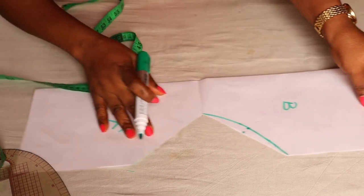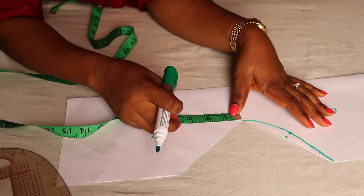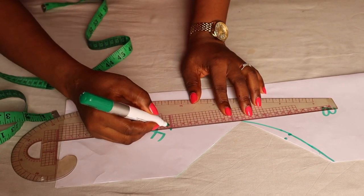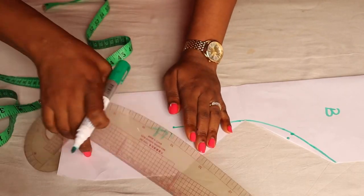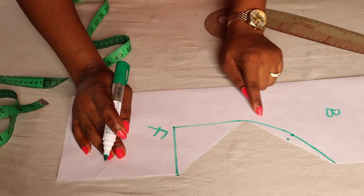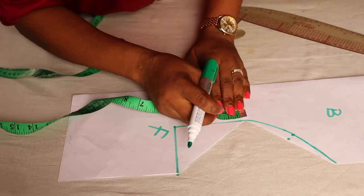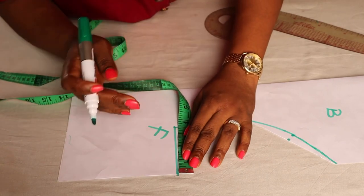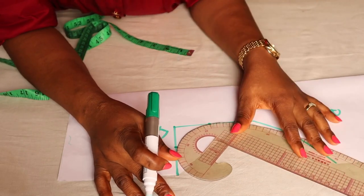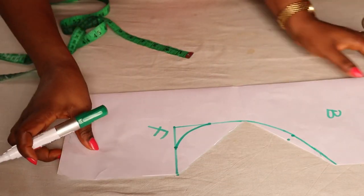Now for the front — remember I used four inches — I'm going to bring it down and square it up nicely. After squaring it up, from this point I'm going to mark two inches, and also two inches from the other end. Then I'm going to curve it using the edge of my armhole curve, just place it this way and curve. And our pattern is ready — it's very easy.